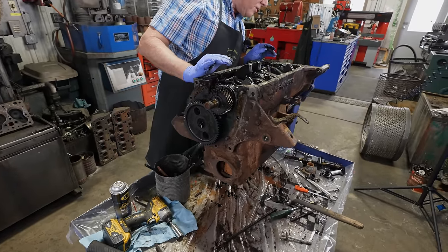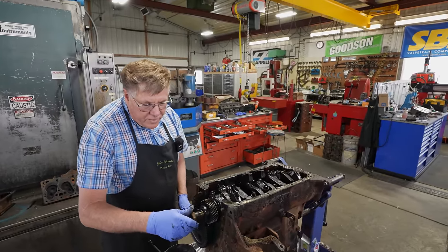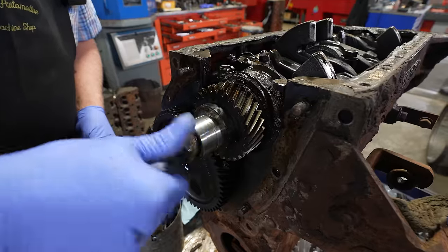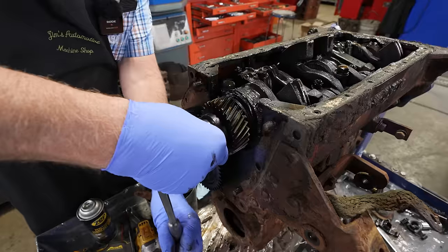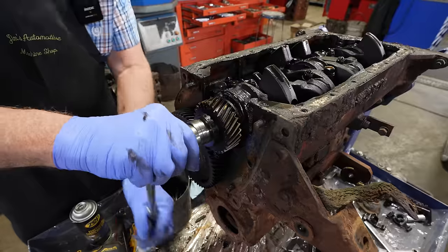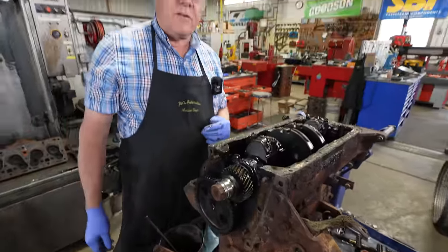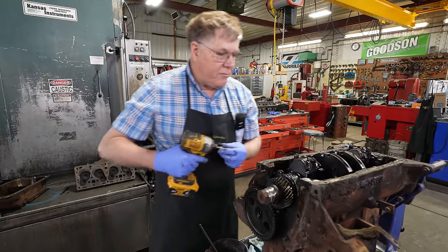I'm going to put some spacers back on here and see if I can use that nut to turn the engine. I'll bet I can stack some valve seats on there to use as a spacer. There, it's free. That'll make it a lot easier to take apart. As much rust as we had in the cylinders and as dry as it looked from sitting the number of years this thing has just sat, I was really afraid it was going to be stuck.